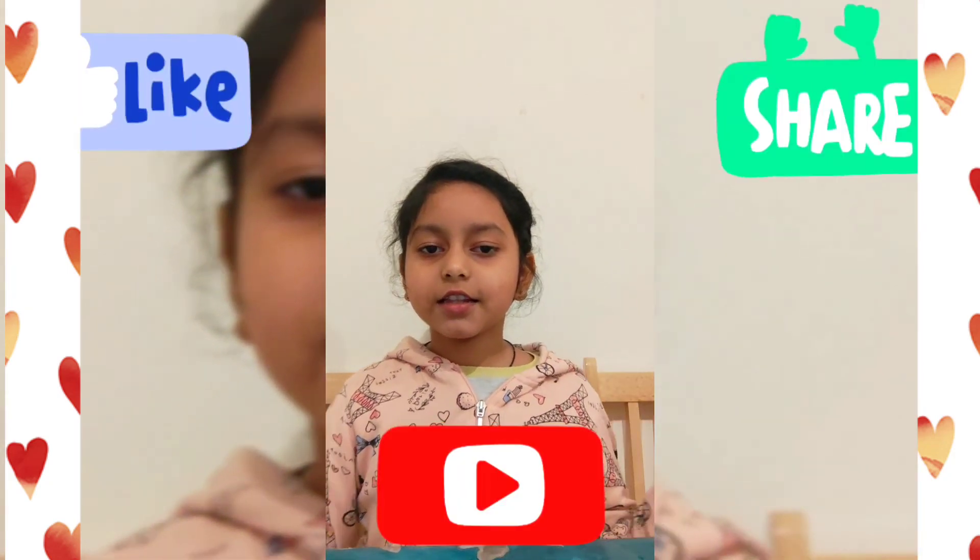Bye, see you next time. Make sure to like, share and subscribe.